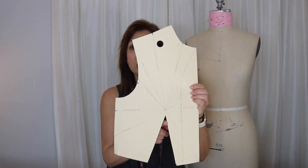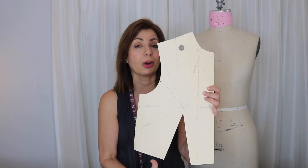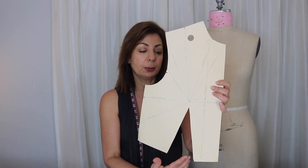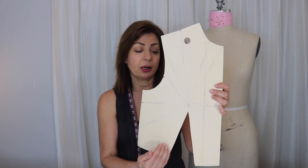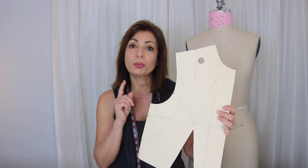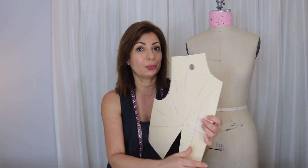Here is the front sloper — this is a one dart sloper, and as you can see, it's quite a large dart. That excess is quite large — extra fabric to be folded inside of the garment. So what she's asking is which ones do you cut out and which ones don't you? Let me show you that on the flat now.